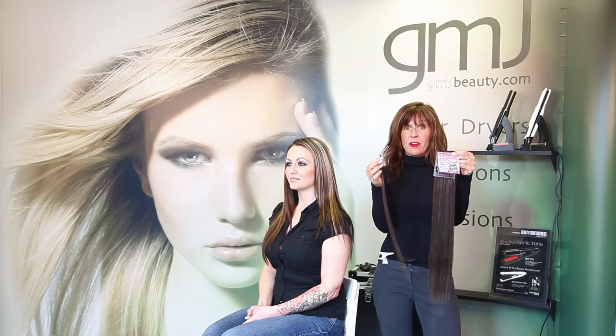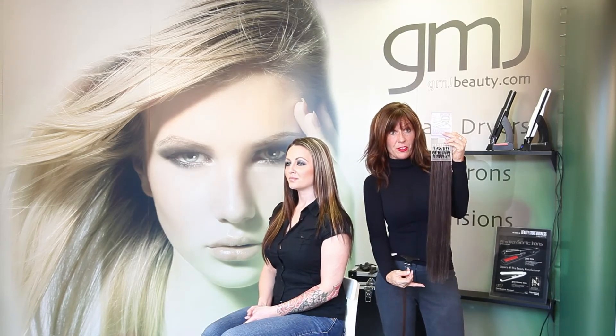These are GMJ's Foxy extensions. They're a keratin bond system made with 100% human Remy hair. You get 30 pieces per pack, and the length is 18 to 20 inches long.